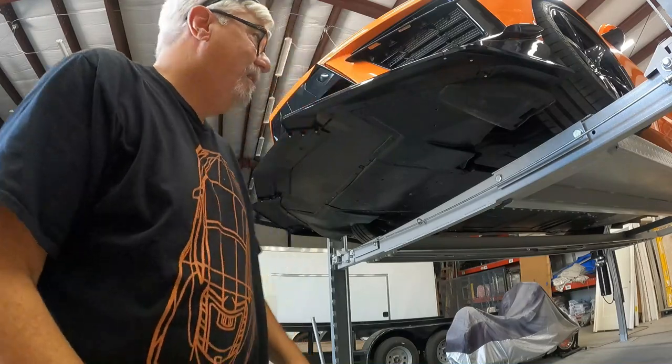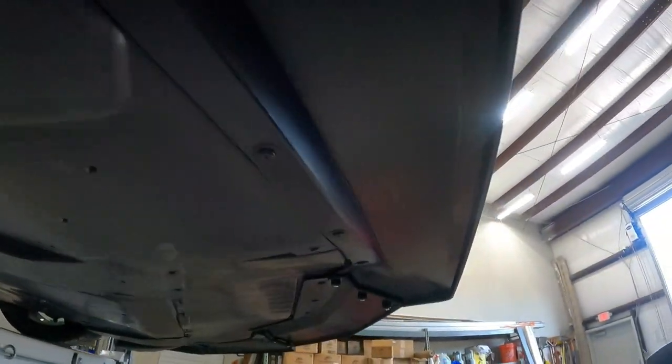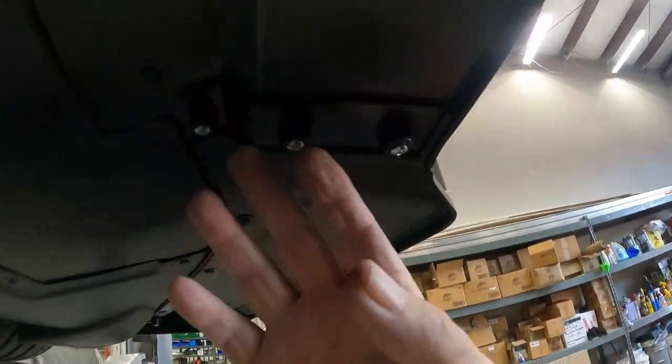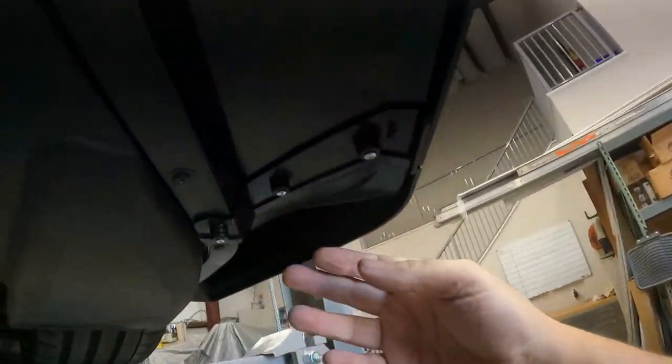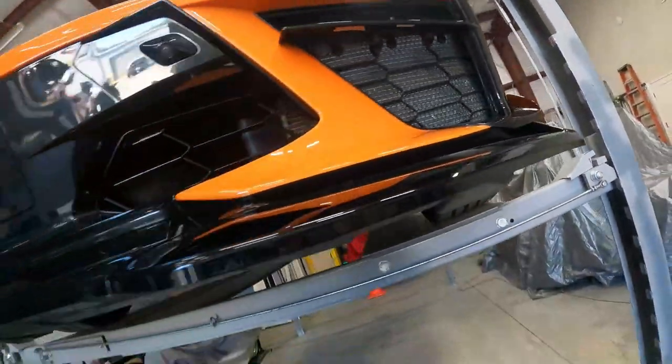We're done! That took about 25 minutes. We actually had a couple extra screws. We just took out the factory screws and put them back in. There are three bolts on each side to hold this together - three on each side to hold the side wing on - and it's done.